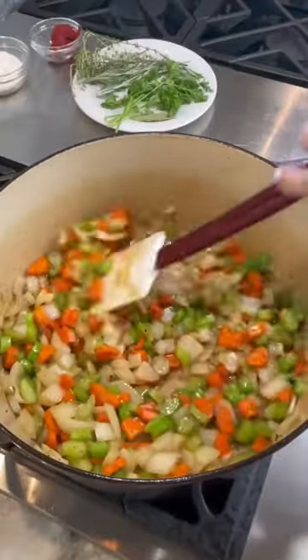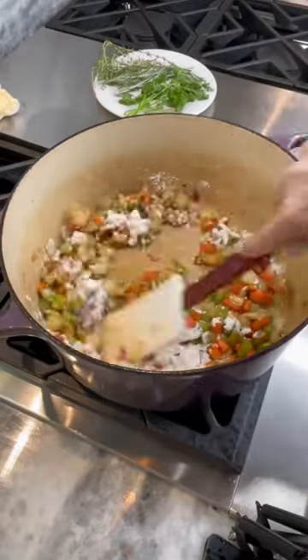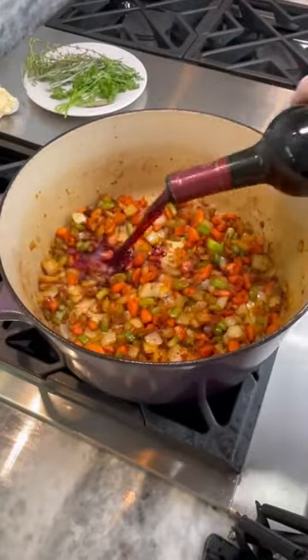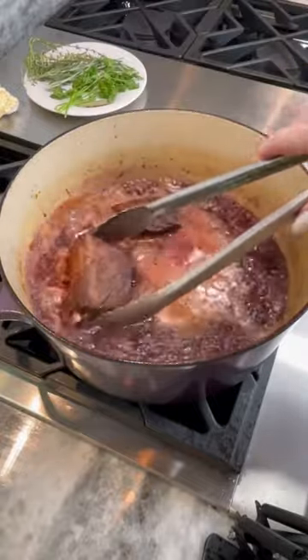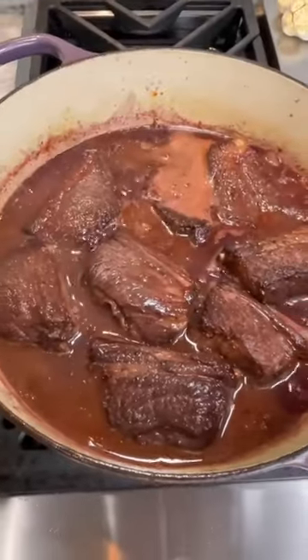Add your mirepoix, season, and sauté until softened. Add your tomato paste and flour and cook until deepened in color. Pour in one full bottle of Cabernet and add back in your short ribs. Simmer for 30 minutes or until the wine has reduced by half.